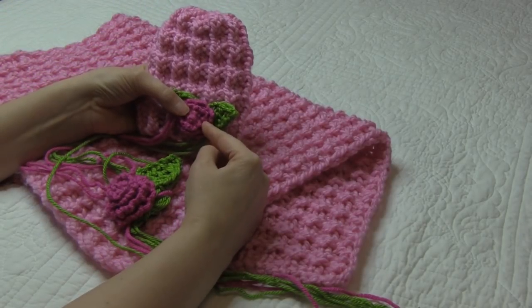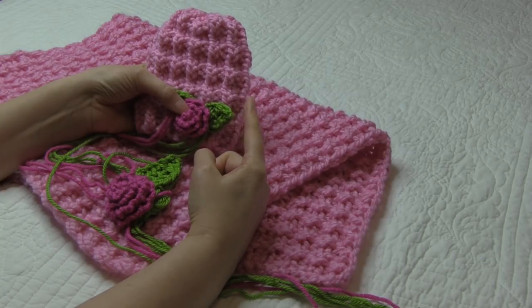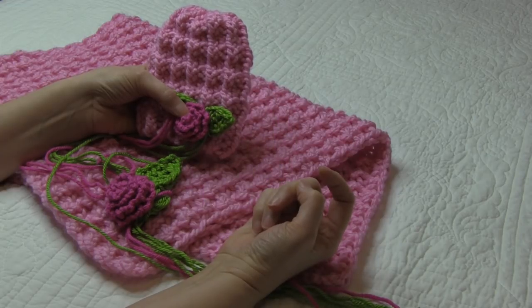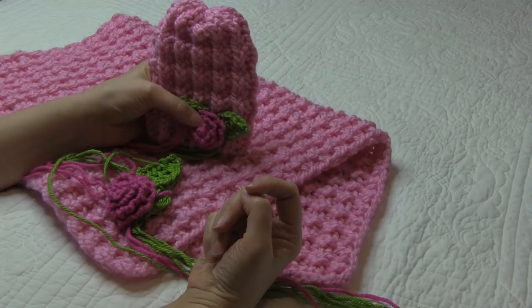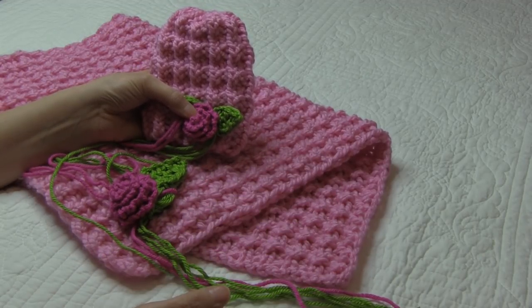I have a separate tutorial on how to make the roses and how to make the leaves, and you can check that also on my YouTube channel. But I am going to show you in this video how to attach them to this particular hat and baby blanket. So let's get started.